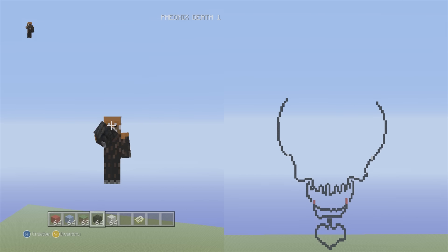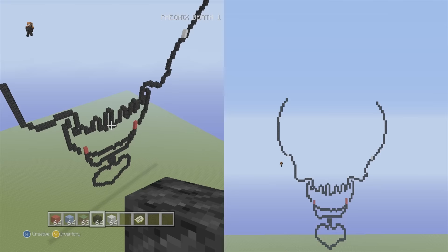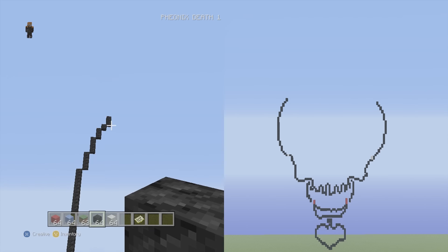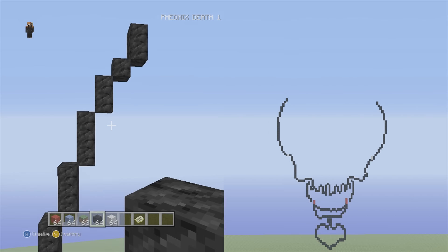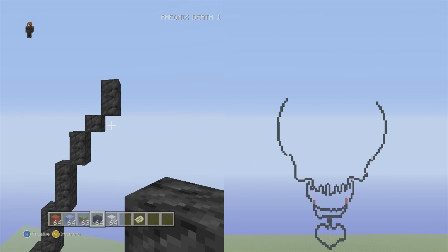Hey, what is up guys, Phoenix here and welcome back to our pixel art tutorial for Harley Quinn from Suicide Squad. Where we last left off we did a bunch of the framework and we're just gonna finish it up today. So let's jump right into it without any hesitation. We're gonna go back up to the top left side where we should have some two vertical waiting here, and on the right side is about the even height.